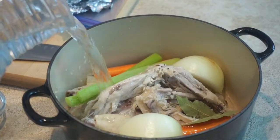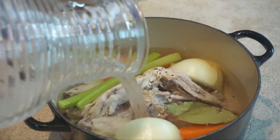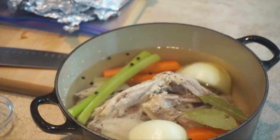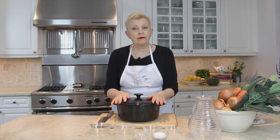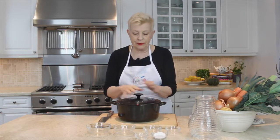Last but not least, water. Okay, that's perfect and that is it. I mean, couldn't be much simpler. Now we're going to put it on the stove. We're going to need to leave it to cook for about two and a half hours.